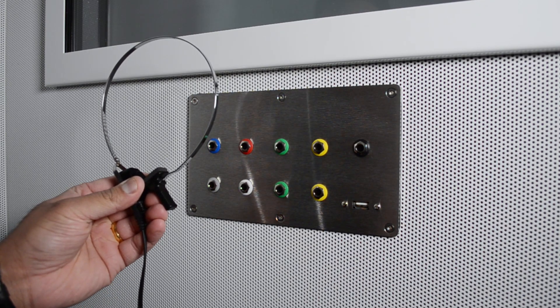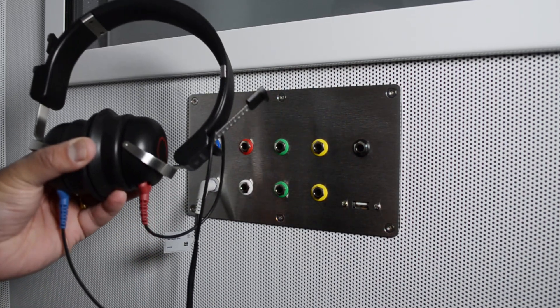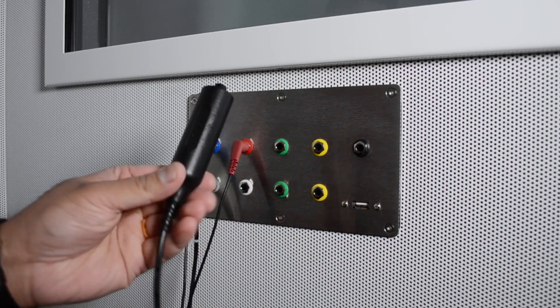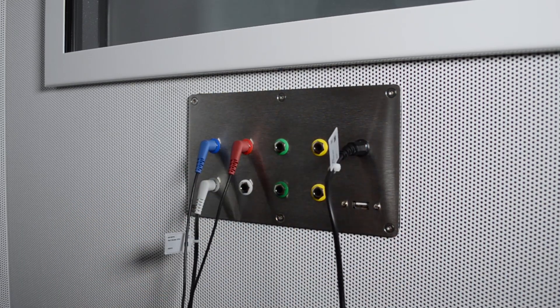Now I'm inside the booth and here I will connect the relevant transducers or accessories to the matching sockets that I've just used on the external panel. Pay close attention that you are connecting the correct jack into the correct port. Once connected, you should test this new connection with the help of a colleague to ensure that everything has been connected correctly.